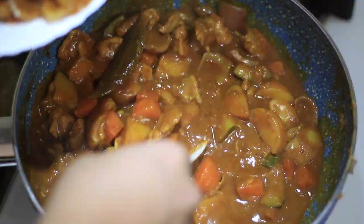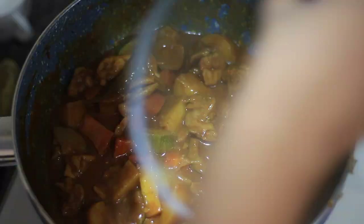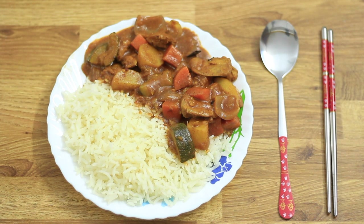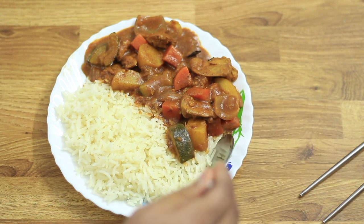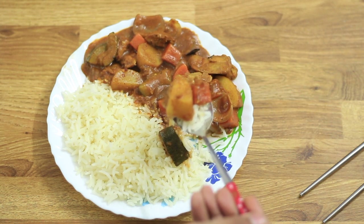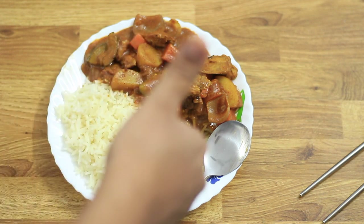Your curry is done! Serve it with steaming hot rice — I really like a generous amount of curry on the rice. Japanese curry is normally eaten with a spoon, but let's dip in the chopstick and enjoy that amazing deliciousness. It was so delicious — thick, sweet, and spicy at the same time, with a nice depth of flavor. I really really liked it, that stuff is amazing!